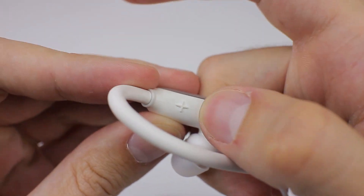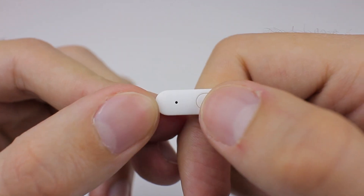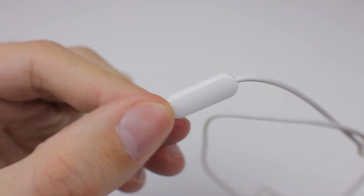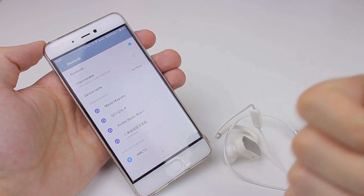Two buttons are placed on the right earbud. They are easy to press and multifunctional like any other Bluetooth device. A third button is located on the cable with a microphone, which is used to turn on, turn off, answer calls, pause, and play. The microphone proved to be more than usable in voice calls. Even during my workouts with loud music present as external noise, I was able to make voice calls without any major problem.